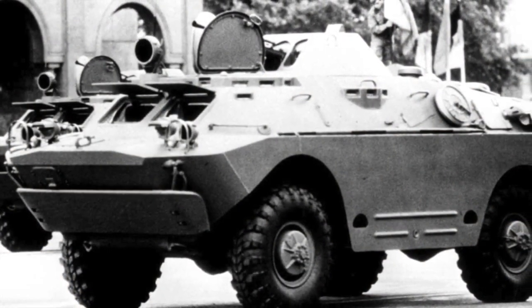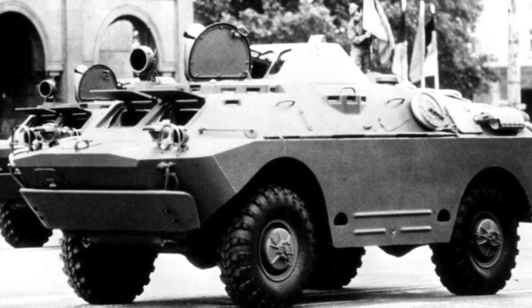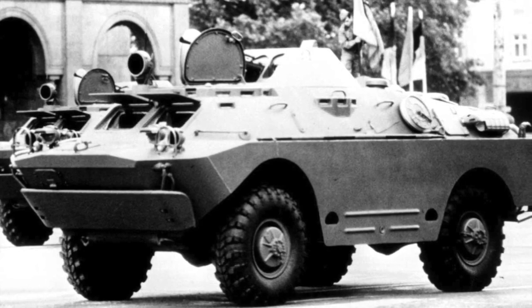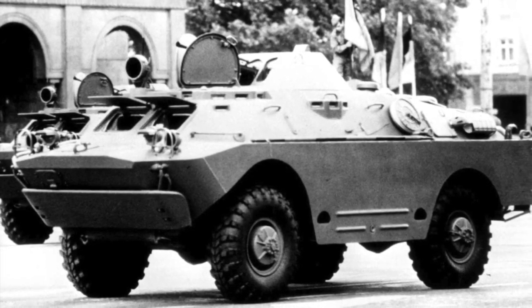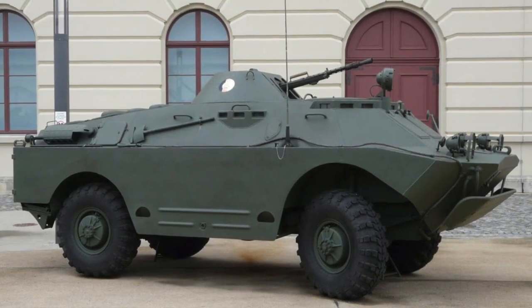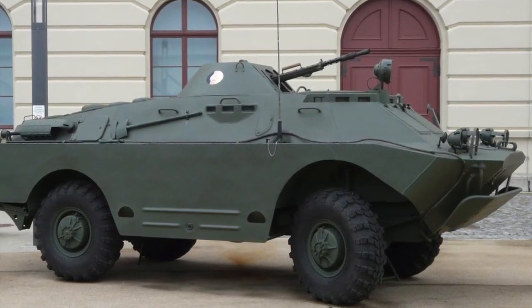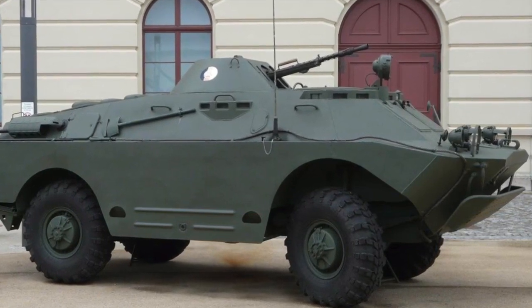Let's talk history. The BRDM is a family of Soviet amphibious armoured cars. The BRDM-2 replaces the earlier BRDM-1, entering service in 1962. This four-wheel, seven-ton vehicle is very versatile and fills many roles. It's also been widely exported, being used in 38 countries.